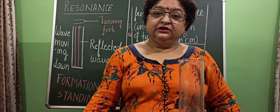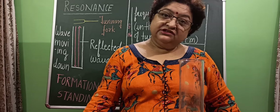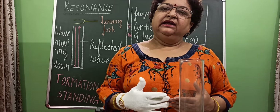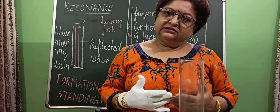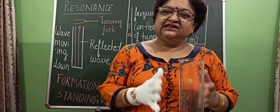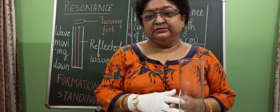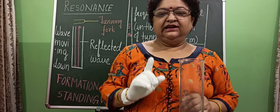Good morning class. Today we are going to perform a very important and interesting experiment. This experiment will explain what resonance is. You will learn resonance in class 11th in detail in the last unit of your syllabus, but you also perform this experiment in the lab in class 10th. So this class is beneficial to both class 11th and class 10th.